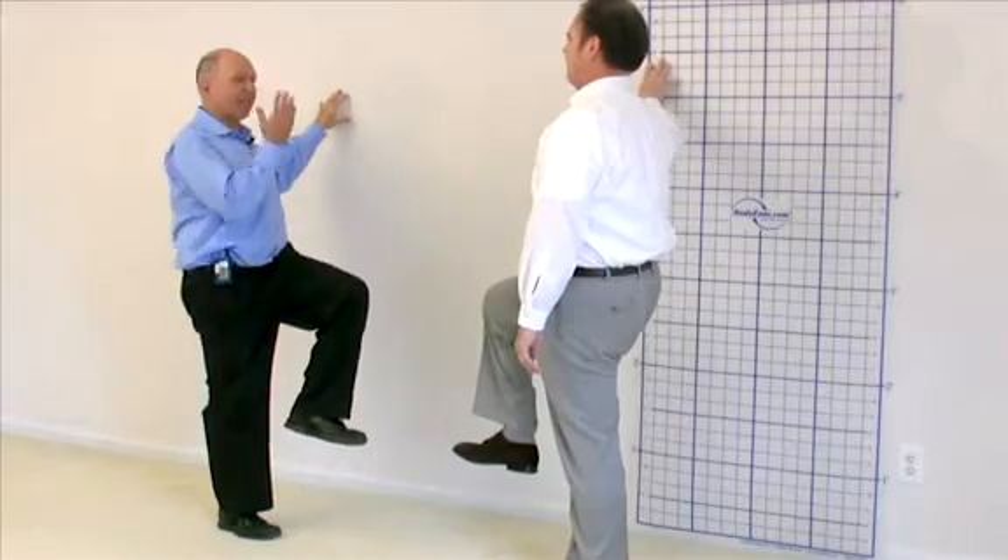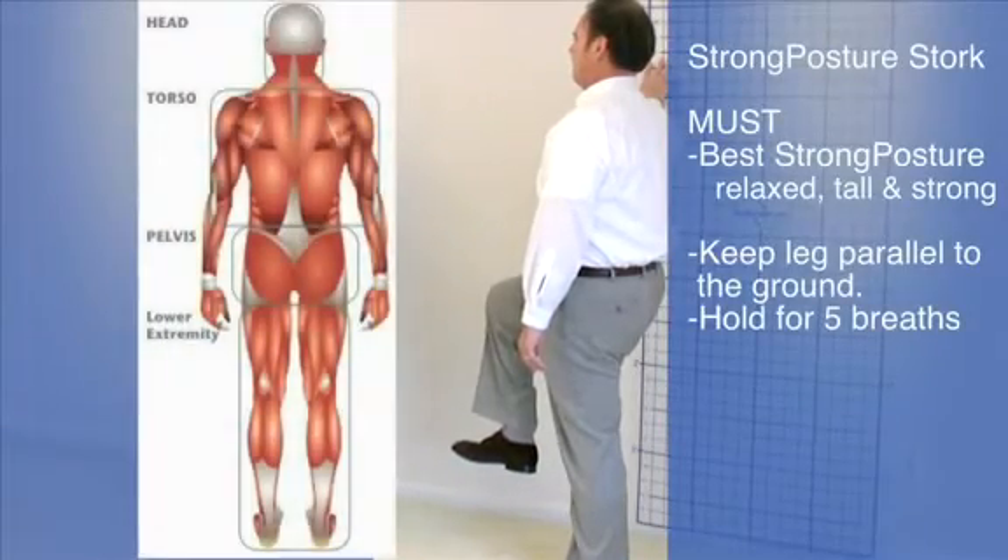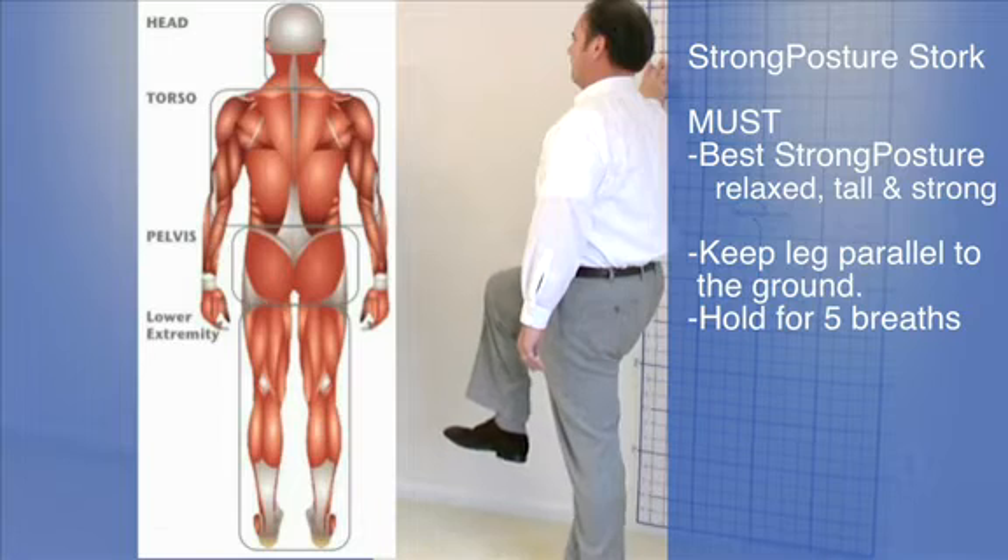The imperative is keeping tall and having your thigh parallel to the ground. Lift your leg a little bit more — and holding that, now hold that for five slow breaths, breathing as slow as you can.